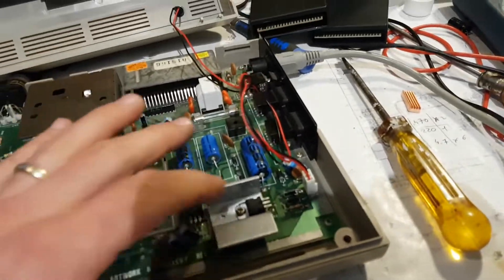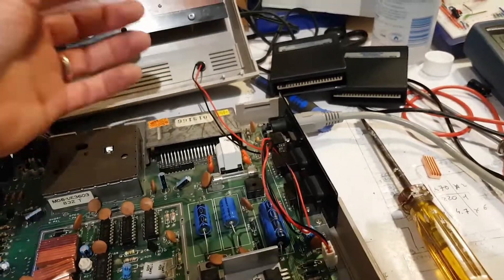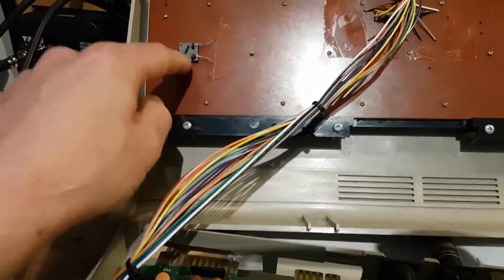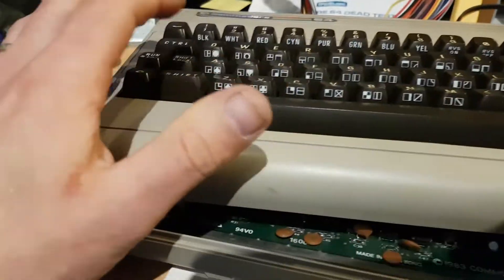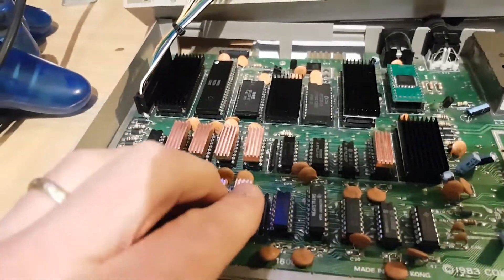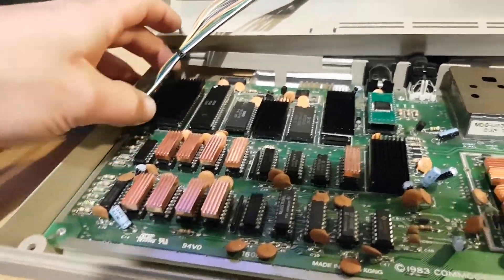I put in a new voltage regulator that doesn't get as hot. I did a recap with new caps, and I changed the LED because the other one was broken — I got a blue LED which looks really cool. The cap lock key wasn't soldered, so I re-soldered it. There were a couple of dirty keys so I had to remove the keyboard and clean them. I also replaced all the RAMs with new ones and the color RAM as well, even though I tested the others and they were still fine.